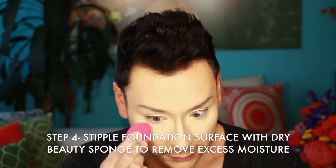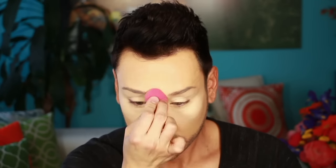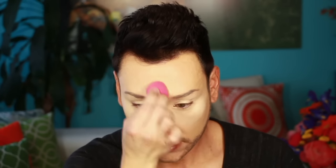Once I'm done with that, I take a synthetic beauty sponge — this one is by Pure Cosmetics and has a flat surface — and I'm using it dry, not wet, to manipulate any additional cream or oil away from the surface. Wetting your beauty sponge is a great technique if you have dry skin because it adds moisture, but I use it dry because I have oily skin and don't want any additional moisture on my face.